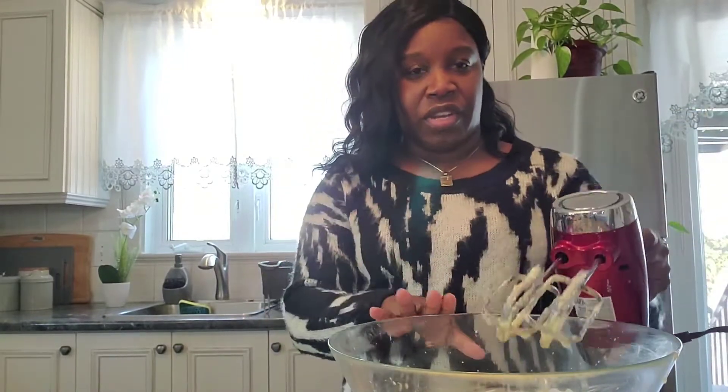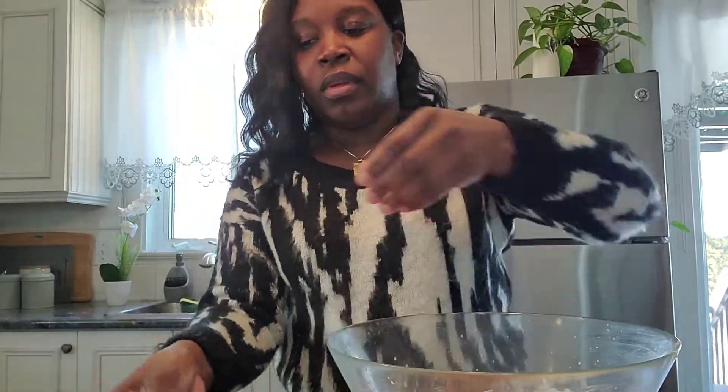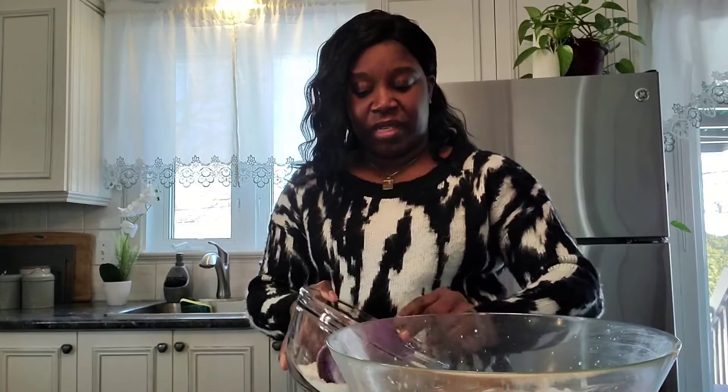I'll add my cream. This is the end of all the wet ingredients, so we're gonna mix these together and then add our dry ingredients — flour, baking powder, salt, and our red food color. Now we're beginning with the dry ingredients for our red velvet, so we're adding in baking powder, baking soda, and my cocoa. I already sifted my flour — it's best if you sift your dry ingredients.